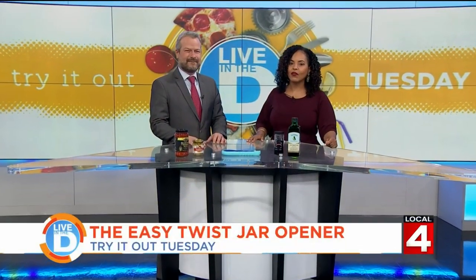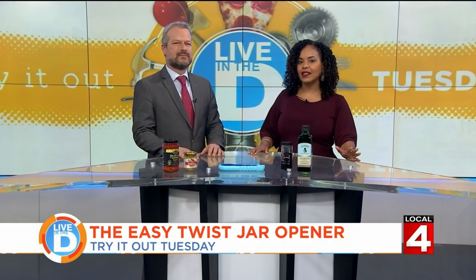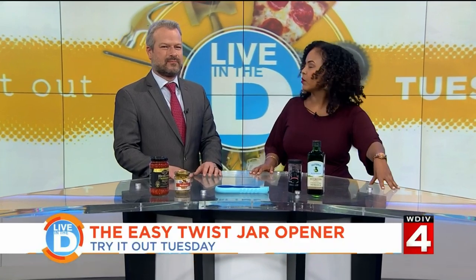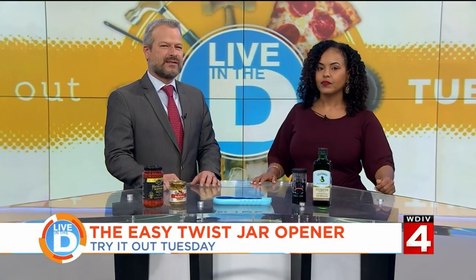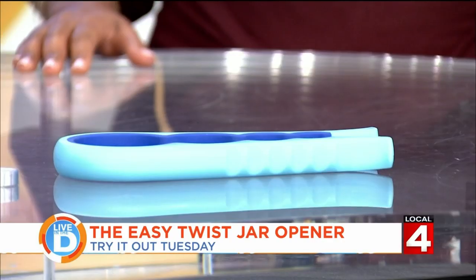Today we've got a kitchen gadget that we're testing. It's something that one of our team members, Natalia, uses and she said that it works on almost any jar or screw top bottle. It has different sizes you can use — you just squeeze it around the top and it turns the lid right off.